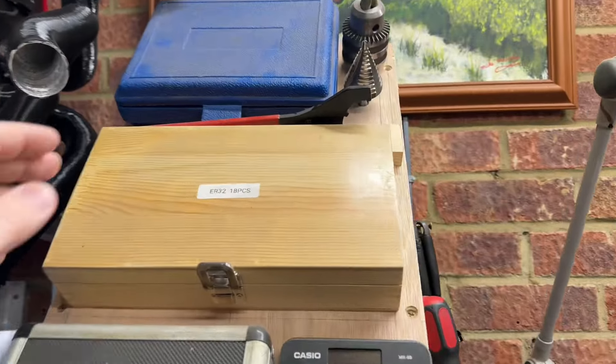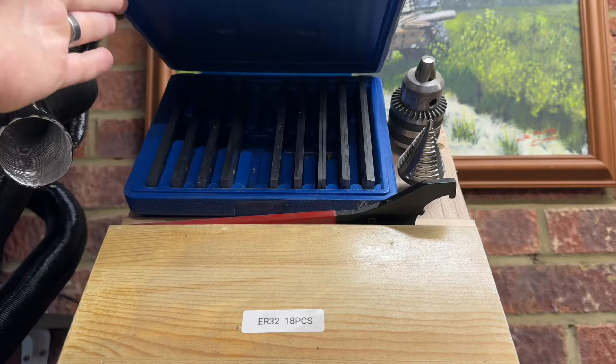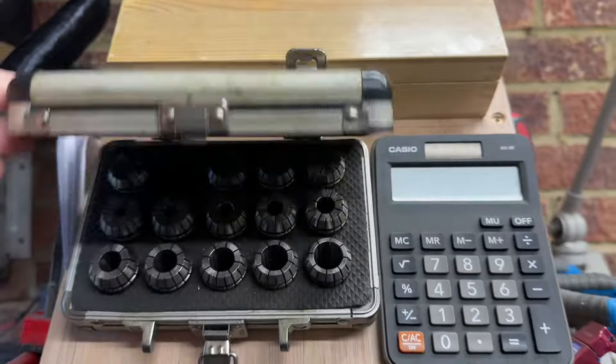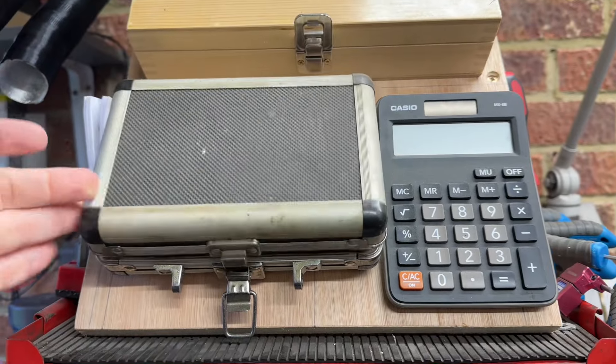I've got a fire extinguisher and safety stuff by the door. This is tooling for my milling machine - I've got parallels here, different sets of collets, these are all for holding the tools in the chucks.